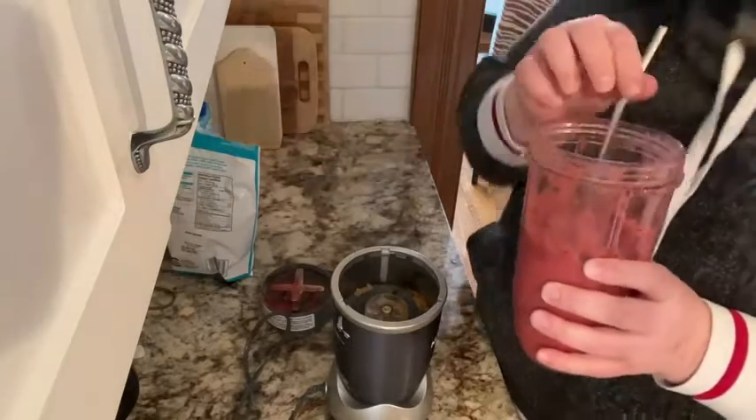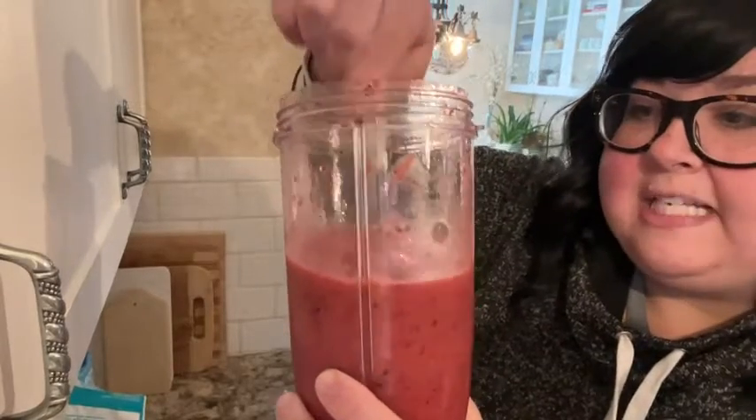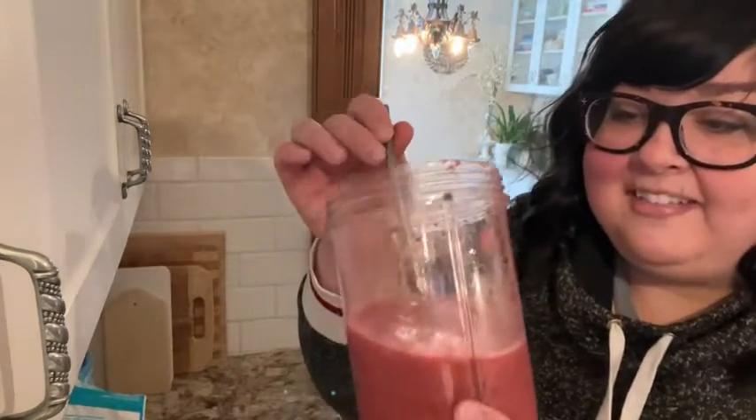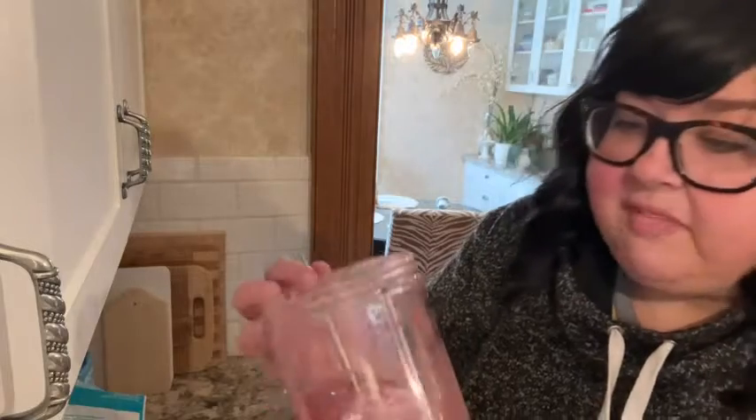And within seconds I have a delicious smoothie. As you can see it's nice and well blended. All of the fruit has been pulverized and it's nice and smooth. And it took hardly any time at all. These cups are great because you can drink right out of them. Delicious.